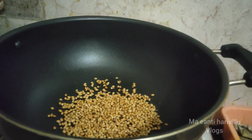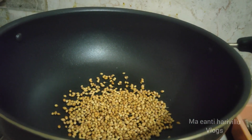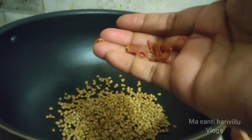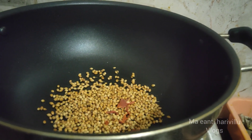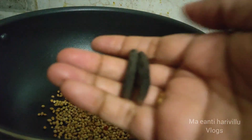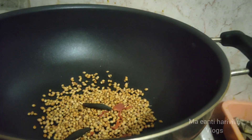First, I'm going to prepare the masala powder.